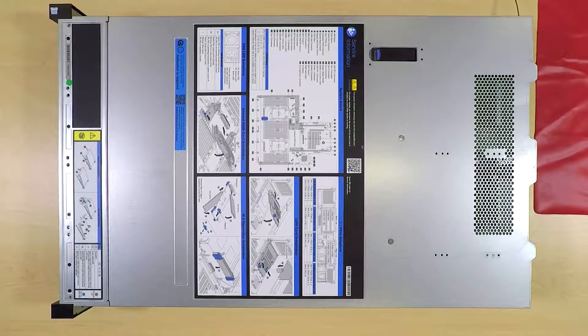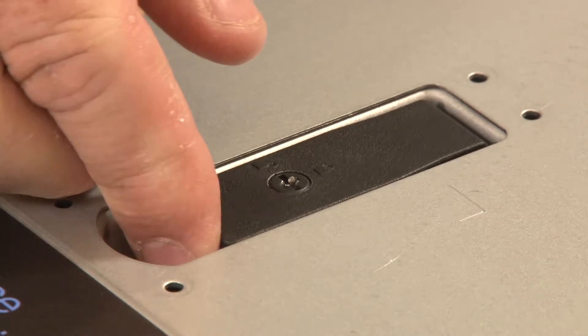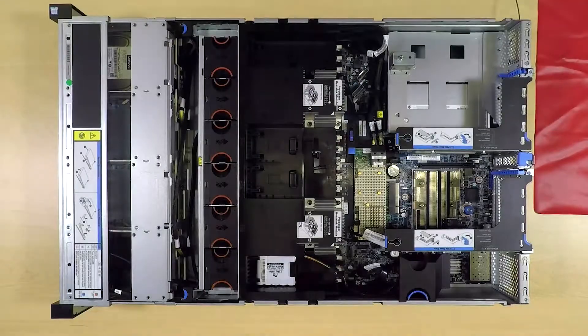To remove the LAM adapter, remove the top cover. Press the release button and then lift up on the cover latch. Lift the top cover straight up to remove it from the chassis.